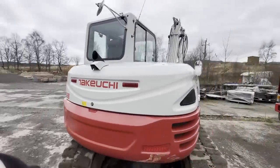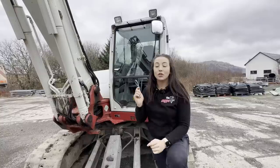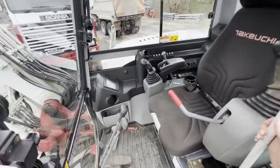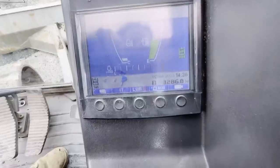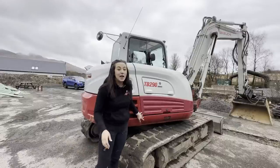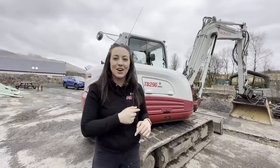This is our Takeuchi TB290 — an 8-ton machine. It's a 2015 but we got it in 2017, so it'll be six years to us this year. We bought it off a local dealer, Argyll Engineers, who are a Takeuchi dealer near us. We needed another machine and this was available — it was a good deal and a great machine. The cab is lovely and spacious. This machine has 3,286 hours on it. You'll notice part of it is a different colour — when we bought it the back had been resprayed because it was scratched. But it's been immaculate up until this morning when it got dropped back off and picked up a new scratch.